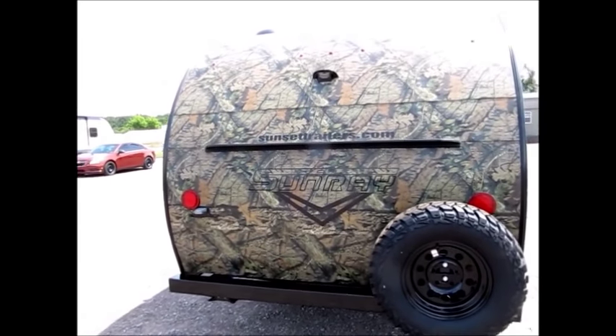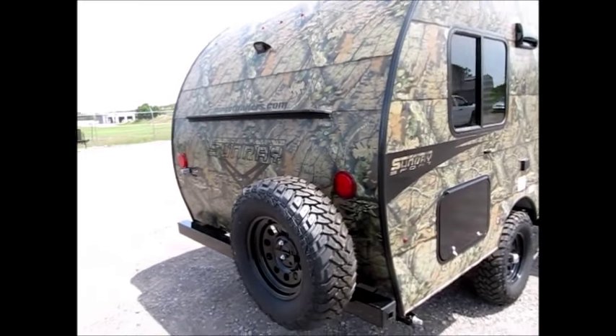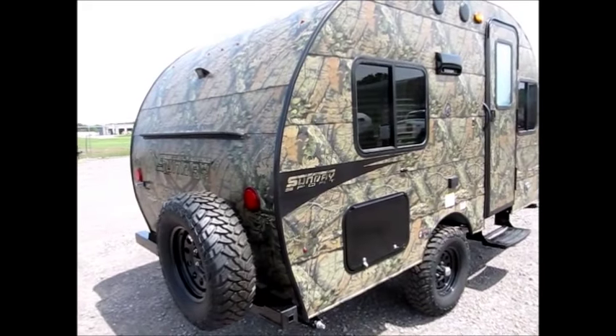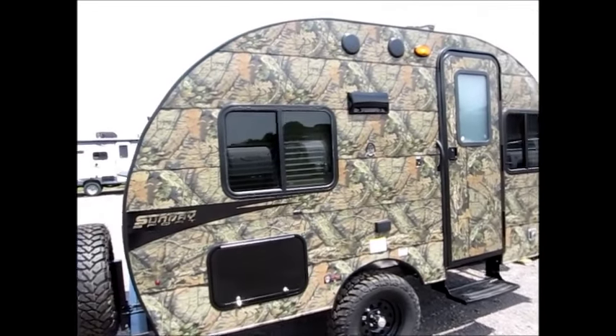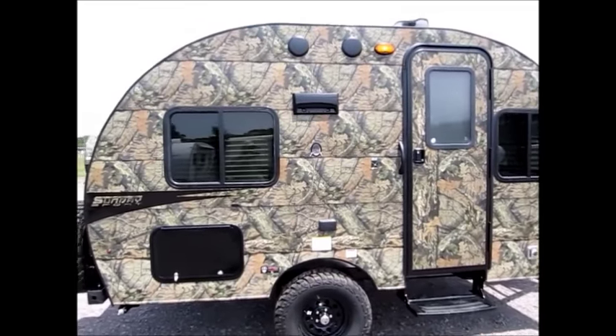2,480 pounds. There are only two of these in the nation right now and we have them both here — we special ordered these. We're in a big area where people like to go jeeping and take their jeeps up into the mountains, and this camper is perfect to pull behind a Jeep, or you could even pull this with some of the larger side-by-sides.